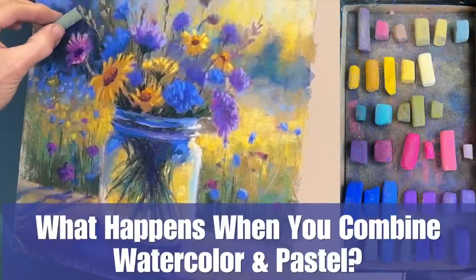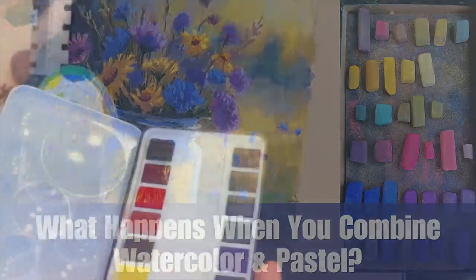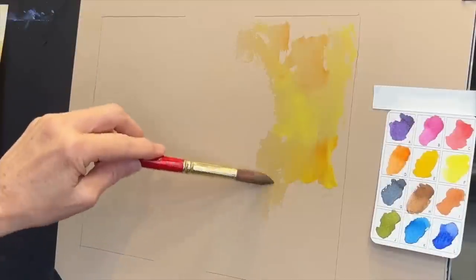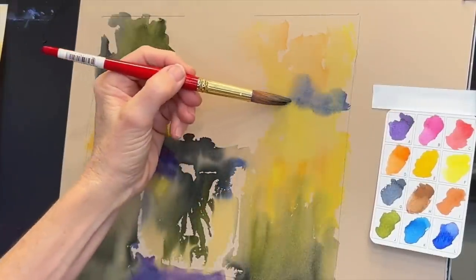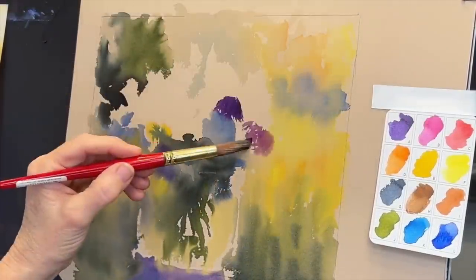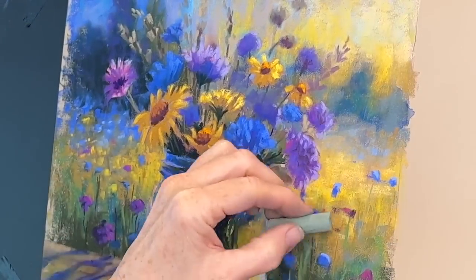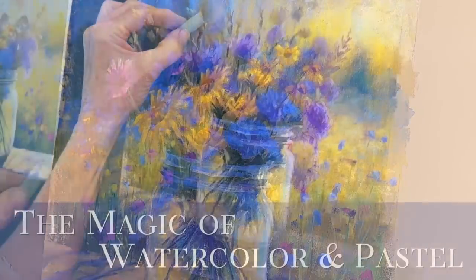Welcome to Monet Cafe Studio. I'm artist Susan Jenkins, and in today's pastel painting tutorial I'll take you through the stages and reveal what happens when we combine watercolor with soft pastel. The combination of these two mediums produces a result that is romantic, ethereal, and full of light. Are you ready to make the magic happen?